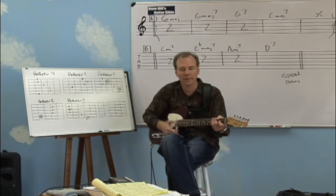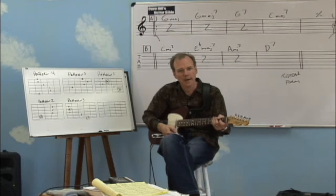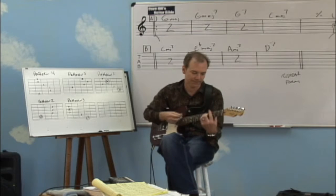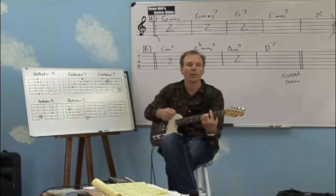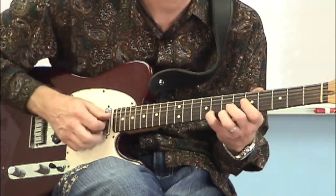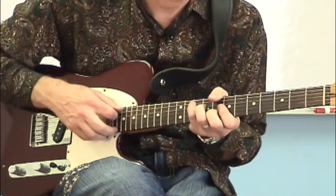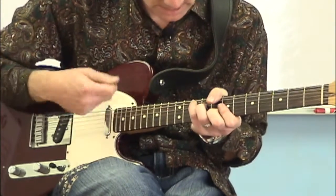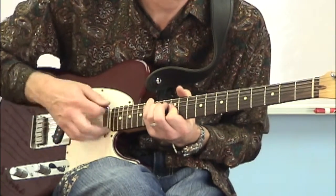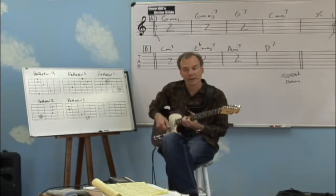Let's put you on your toes for a minute and change keys. Actually, let's do that again in the key of G first — pattern four, pattern five, pattern one, pattern two, pattern three.